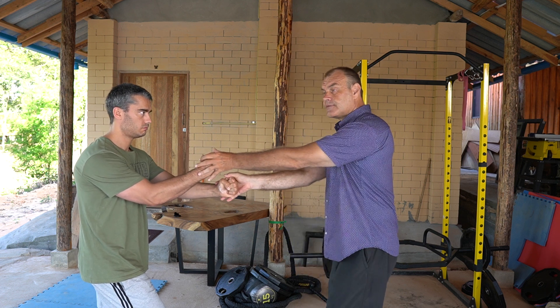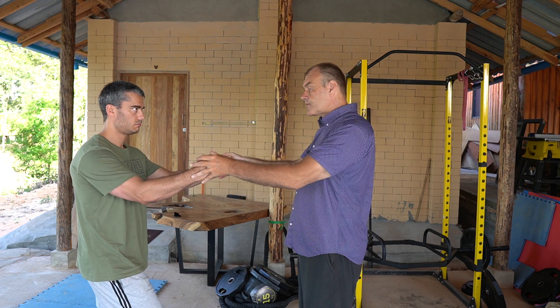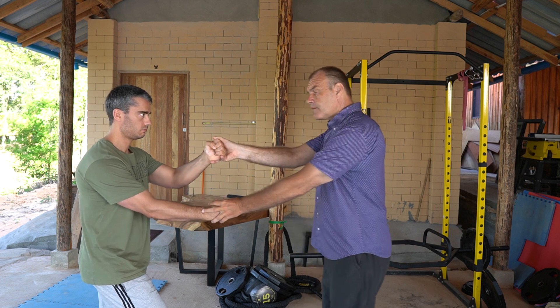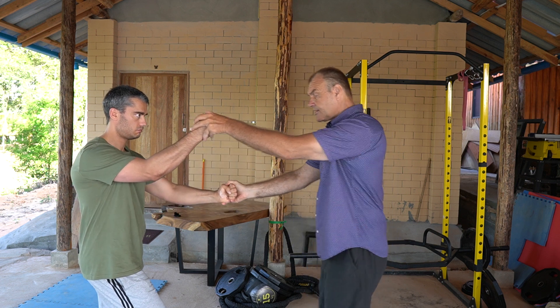We've already done this in another video where we strengthen each of the lines on the diagonals, on the center line, with this dropping exercise.